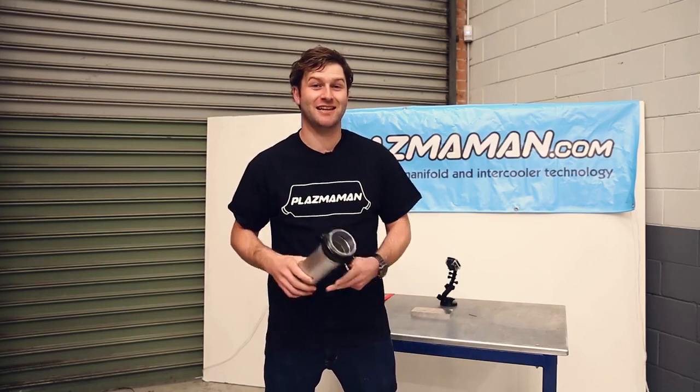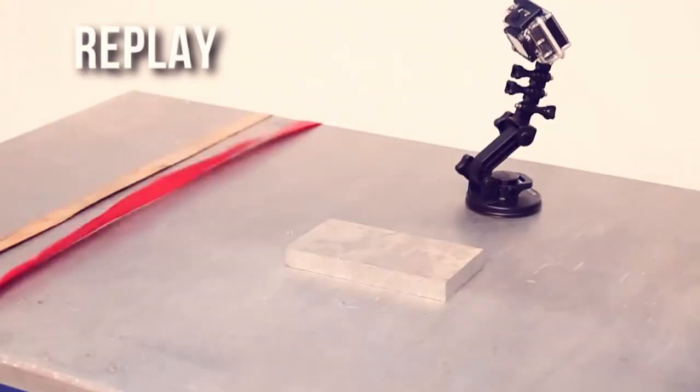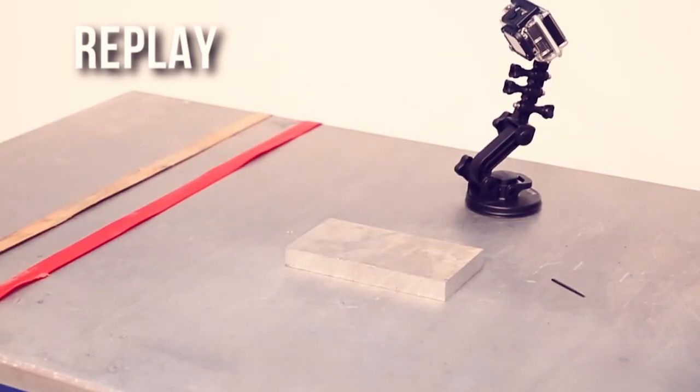As you can see, we put over 700 PSI into the Plasma Clamp before it blew, and it wasn't the actual clamp itself that blew — it was actually the pipework.